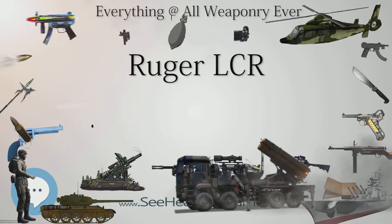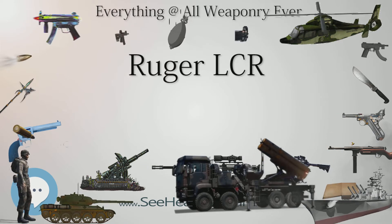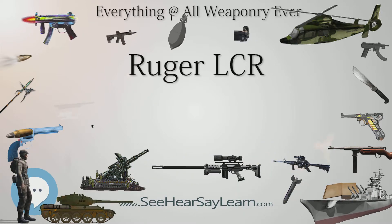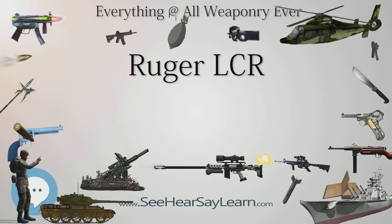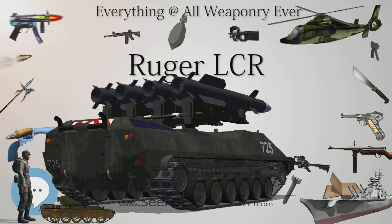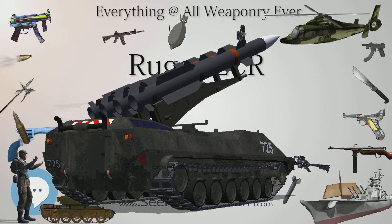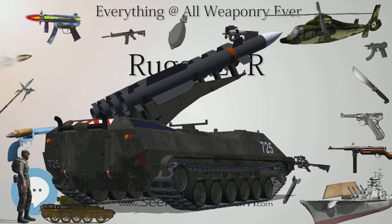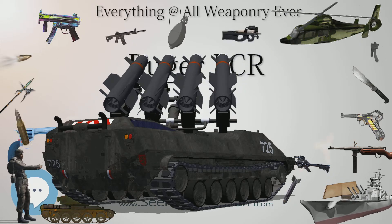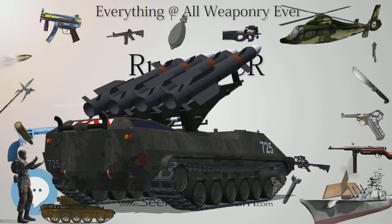Type: Revolver. Place of origin: United States. Designer: Joseph Zajk and others. Designed: 2009. Manufacturer: Sturm, Ruger. Produced: 2010 to present. Weight: 13.5–17.1 oz (384–480g). Length: 6.5 in (170mm). Barrel length: 1.875 in (47.6mm).